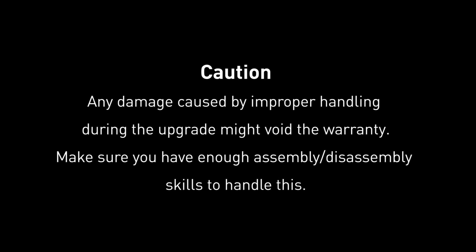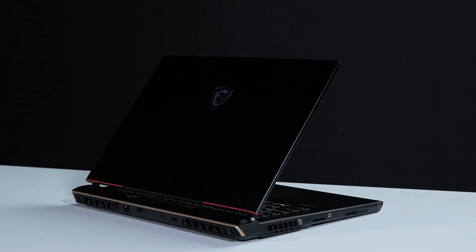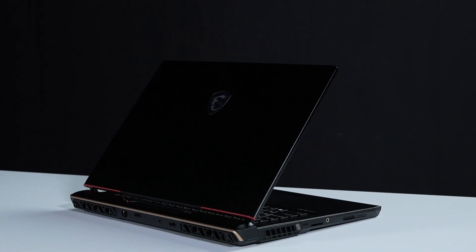Hey everyone, today we'll demonstrate how to upgrade the storage and memory in the MSI Raider G78-HX13V.